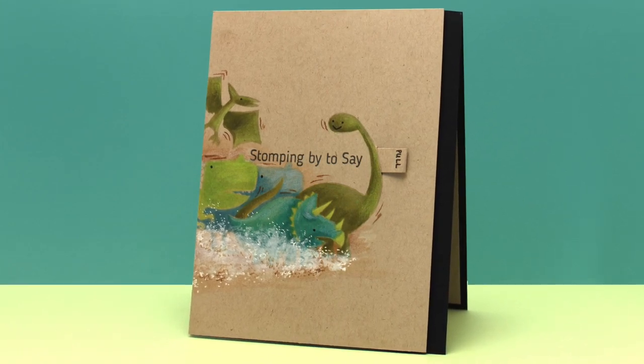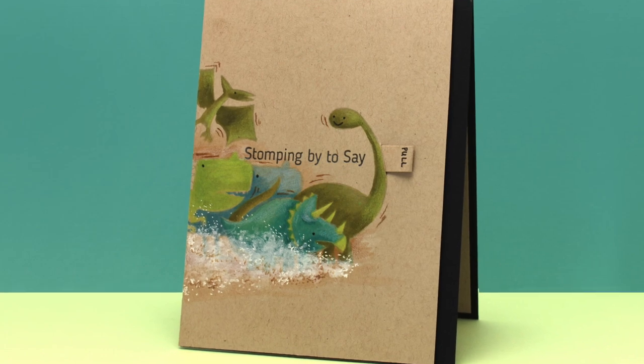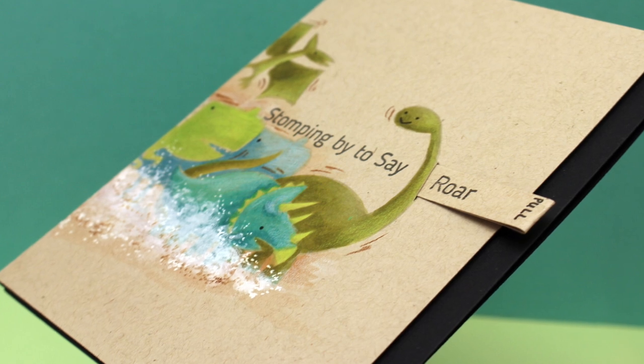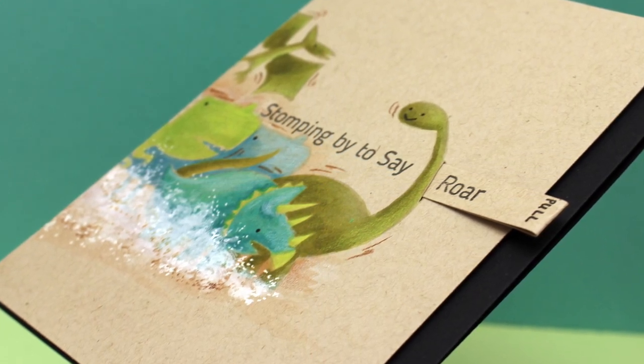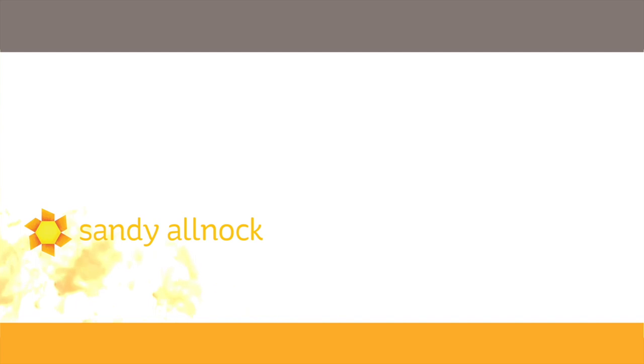You can see how easily it pulls out and slides back in. I've popped up the desert storm panel to give it a little dimension, and the 'stomping by to say roar' sentiment pulls right out — I thought that came out really cute. I hope you enjoyed today's video and might try making your stamps run across the card in new ways. Have a really great day, go out and make something wonderful, and send it to somebody — don't hoard it, send it out. Talk to you next time, bye-bye!